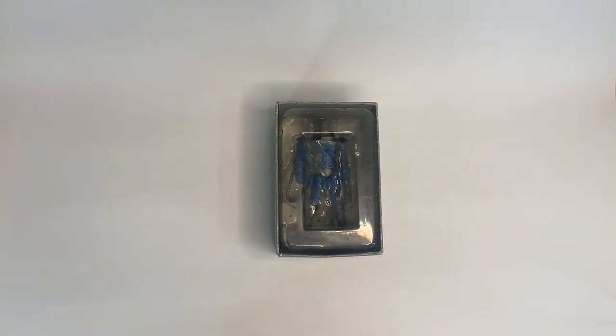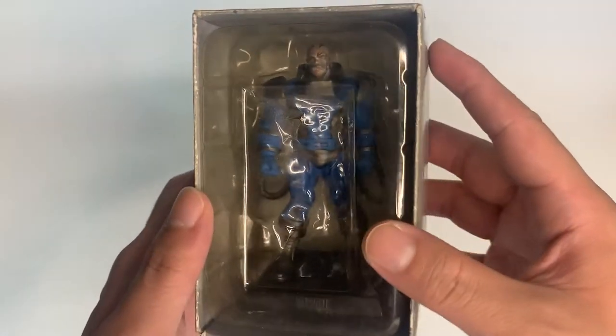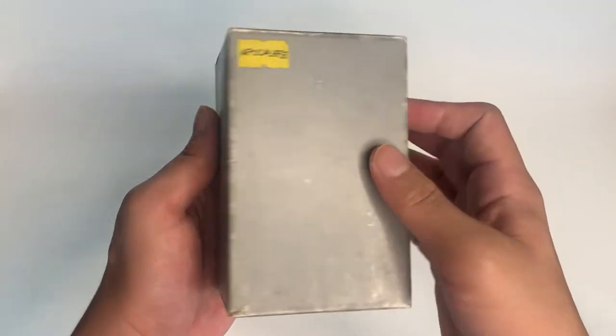I myself is a collector of Apocalypse action figures and cards, and that is why I am so excited when I got this from a garage sale. And as you can see, the box is really old and a little dusty. I think this figure has been sitting in the garage for a couple of years.